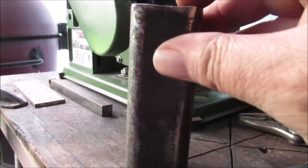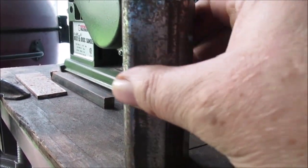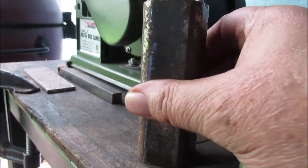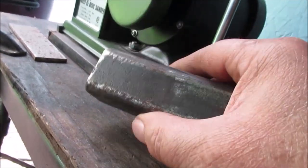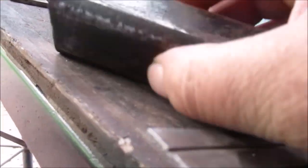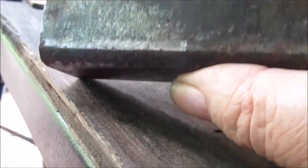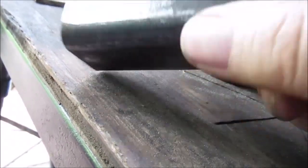Don't grind these corners. Use the flapper disc on there and do it lightly because you don't want to ruin that nice look. See how much you can get off? You're trying to get as much mill scale off as you can. You're flipping it around, trying to get as much of that off as you can.